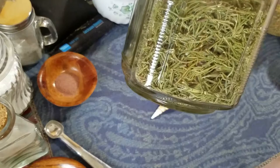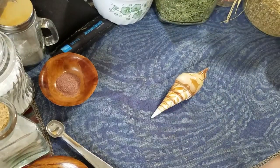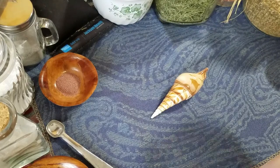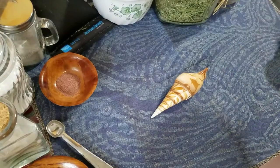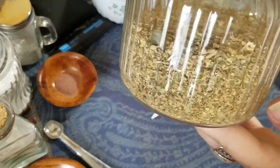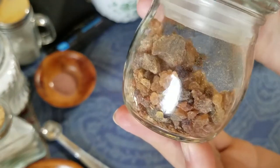I put rosemary in for protection, love, purification, and healing. The rose I put in for love, healing, luck, and protection. I add some Dittany of Crete for manifestation. Some myrrh for protection, healing, and spirituality.